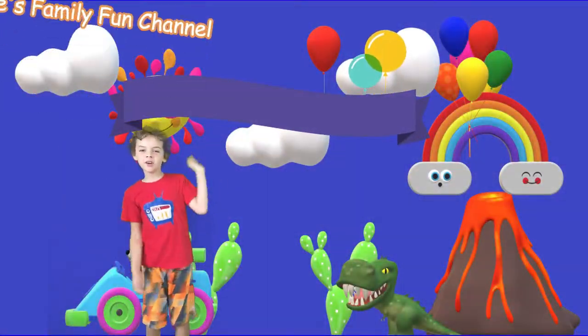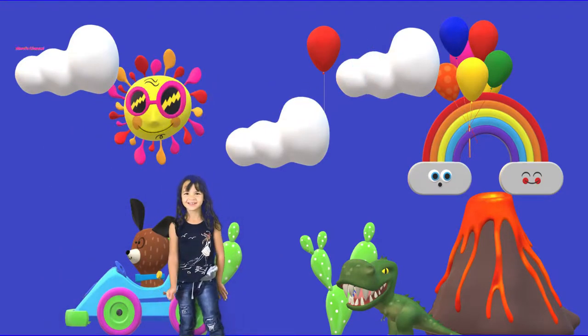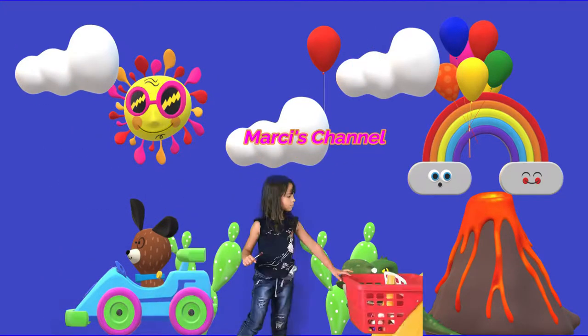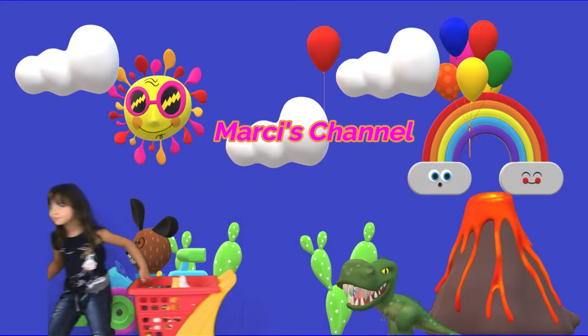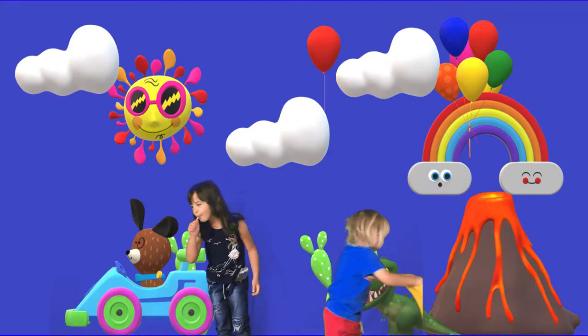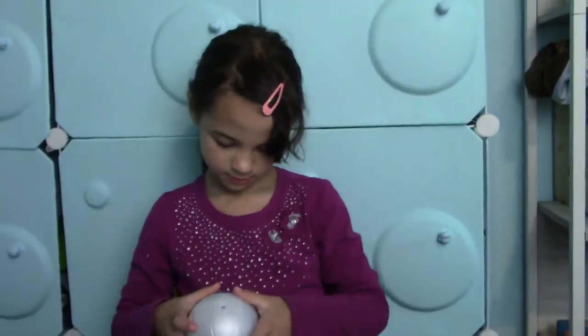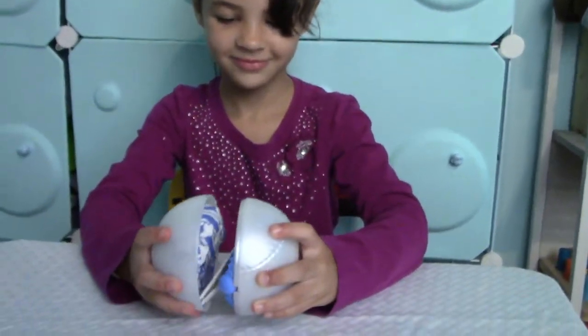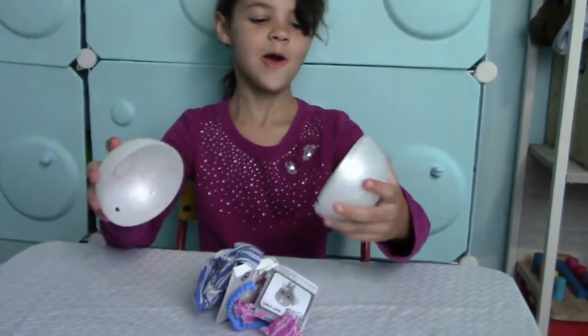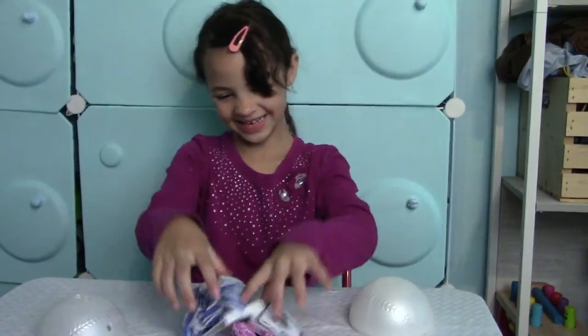Welcome to Cool's Family Fun Channel. By the way, my perfect card — I know.